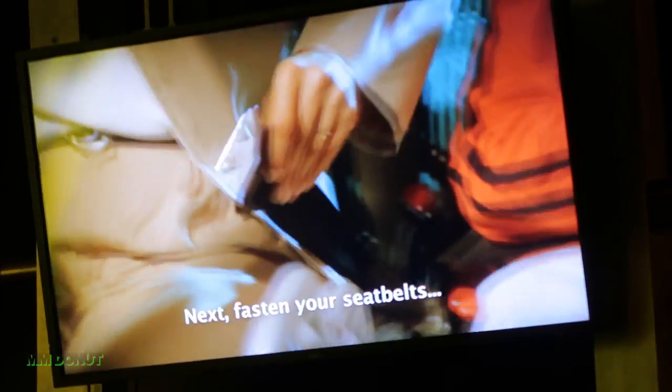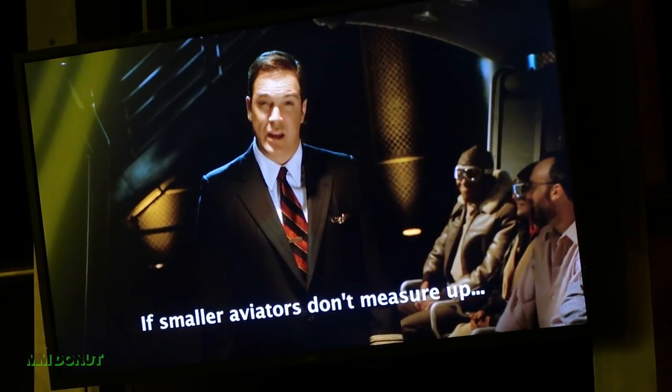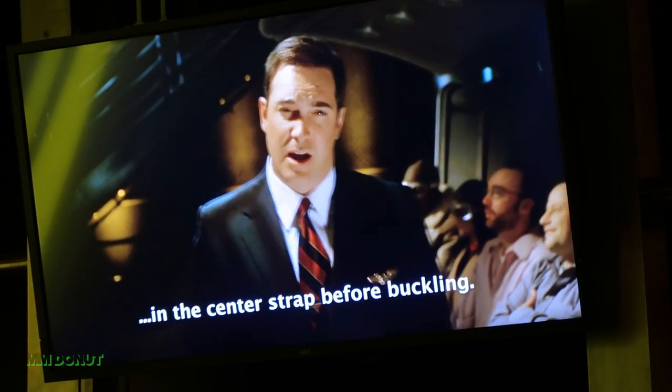Next, fasten your seatbelts, inserting them into the buckle on your right. The smaller aviators don't measure up to the height indicator on the seat — just put the belt through the loop and center strap before buckle.